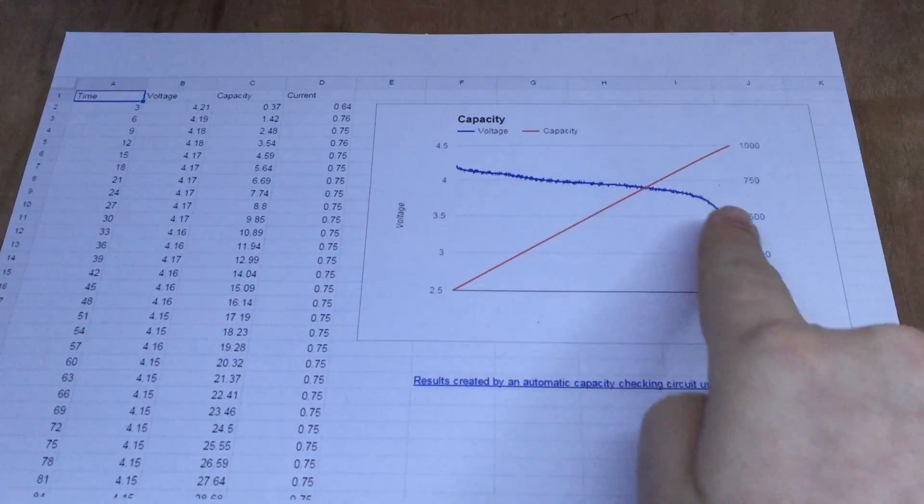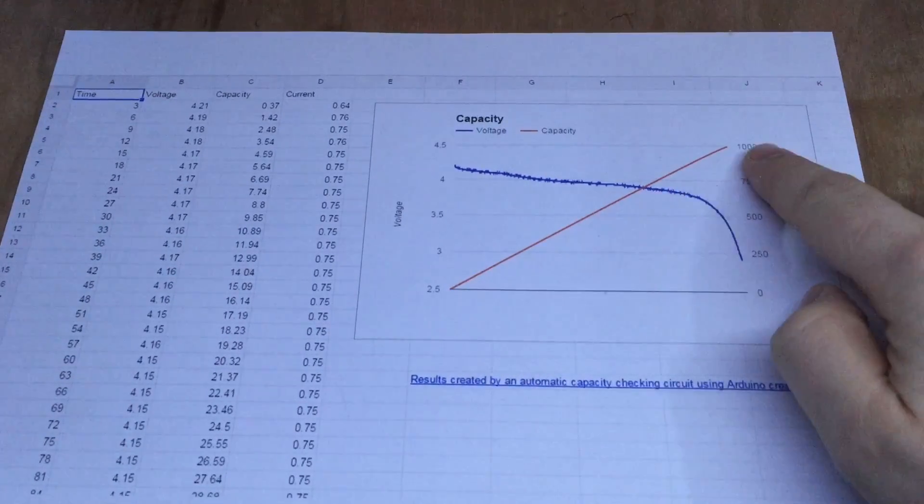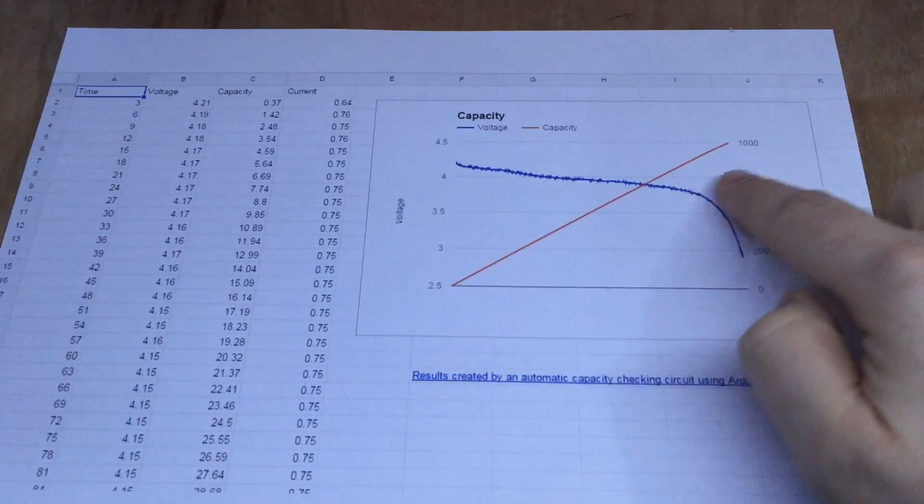You can see that's a fairly typical voltage curve of a battery discharging, and you can see that the accumulation of those milliamp hours is fairly constant.